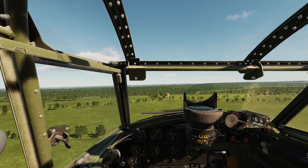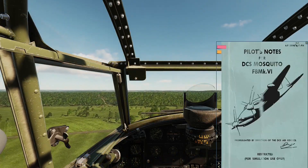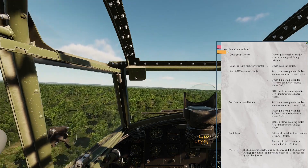Now we will set up the aircraft for a bombing run. If you forget the steps you can always refer to your kneeboard as a reminder. This kneeboard will soon be available and contains the information within the pilot's notes upon which our Mosquito is based.